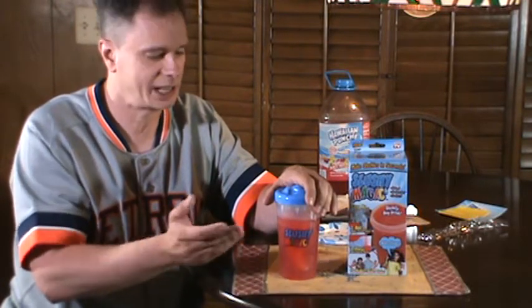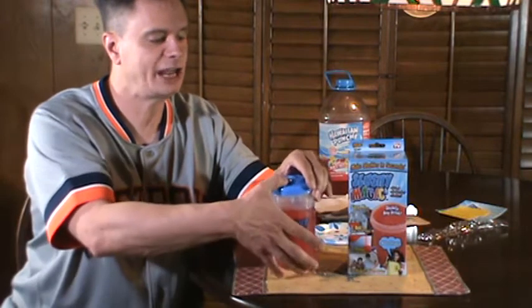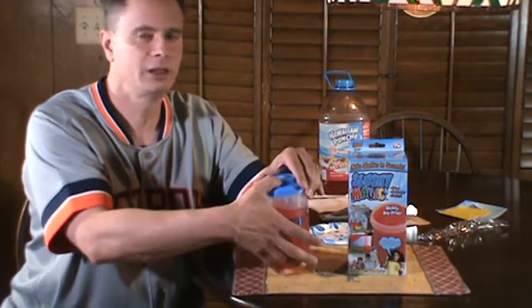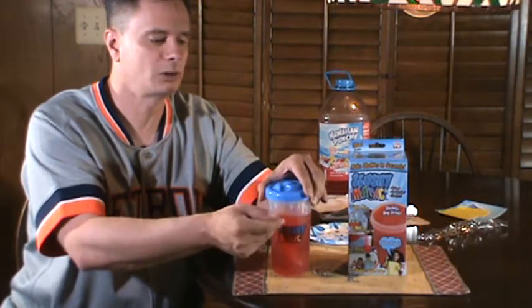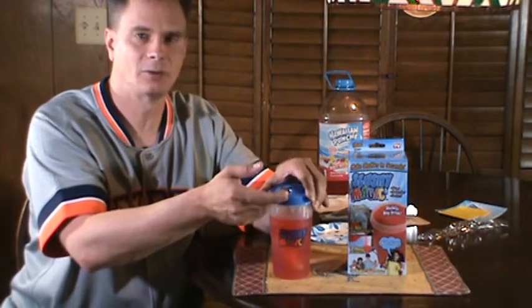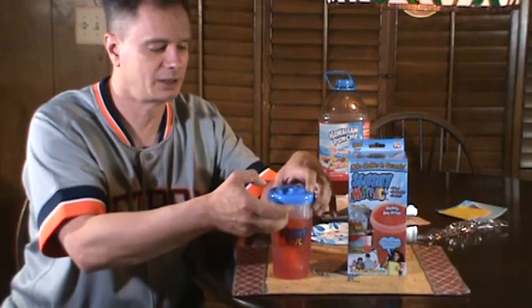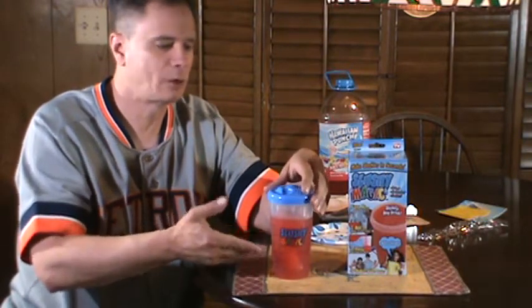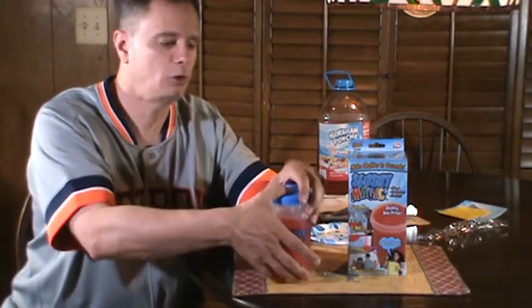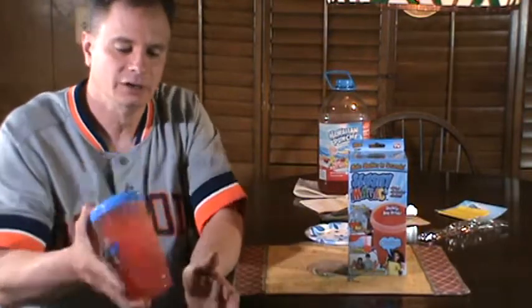Close the lid and put it on. Something I read in the directions: if you're using a carbonated beverage like Pepsi, when you shake it there's a little vent hole — every 10 or 15 seconds let your thumb off the vent hole and let the air come out, because the carbonated beverage is going to put pressure in it. But if you're using a non-carbonated beverage like Hawaiian punch, just put your thumb over the hole and shake for about two minutes.